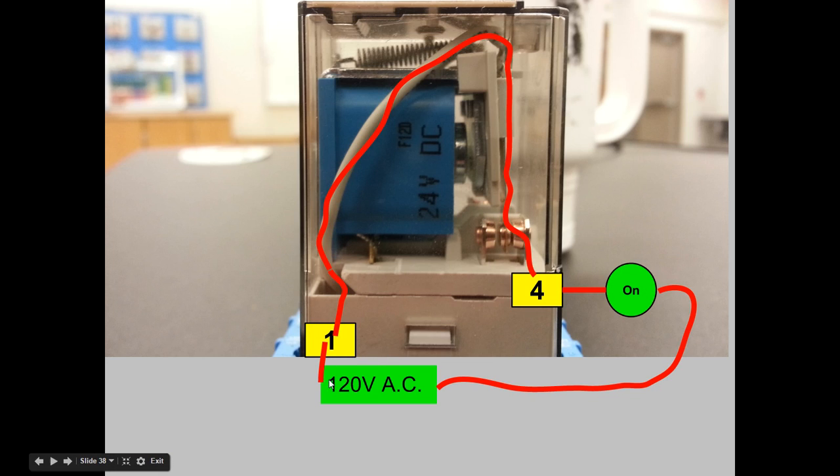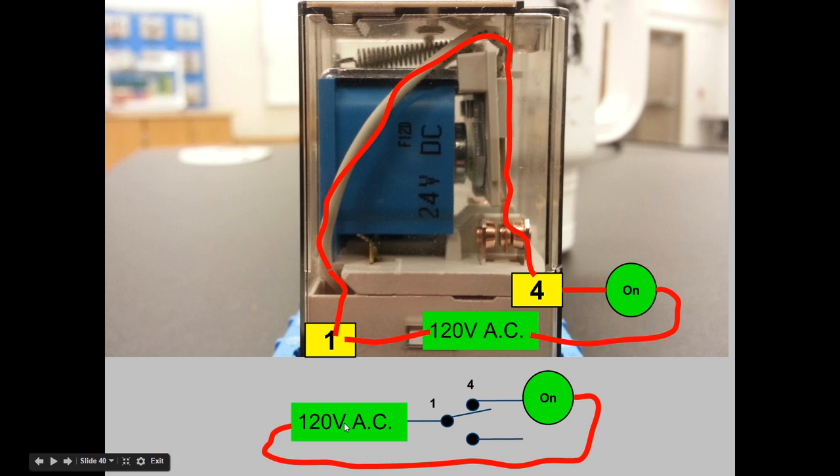Let's tie a circuit to this. The hot leg is tied to pin 1, travels through the common, which is touching pin 4 — the normally closed side. Pin 4 then feeds the hot leg to the load; the return side of the load was already wired, so the load turns on immediately even though the relay is off. Here's a switch configuration showing this three-way switch logic. The hot leg goes to pin 1, touches pin 4 through the normally closed contact, and feeds the hot side to the load. The return side is already connected.